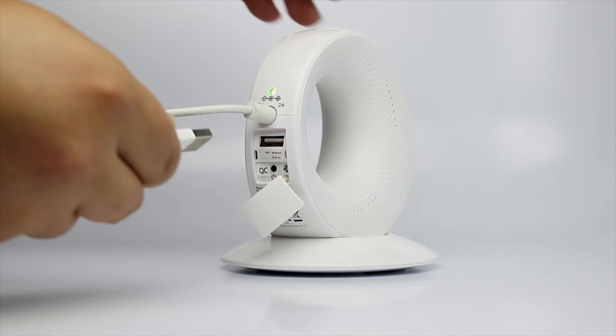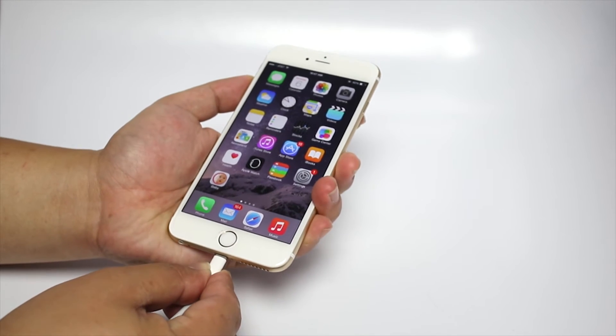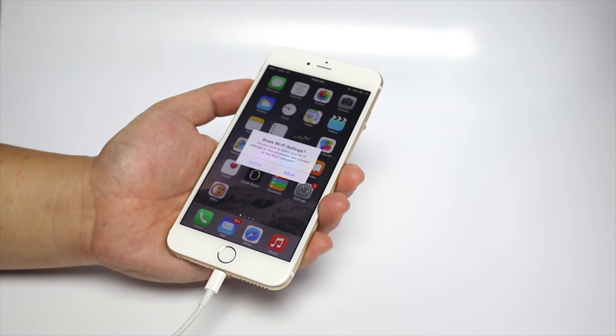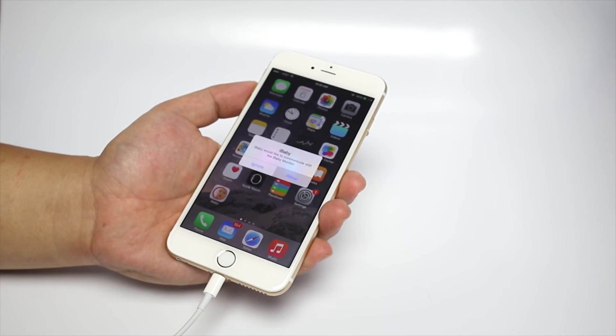After you hear the sounds, connect the monitor and your iPhone with a USB cable. Click Allow when the app asks you for permission to share Wi-Fi settings and communicate with the monitor.